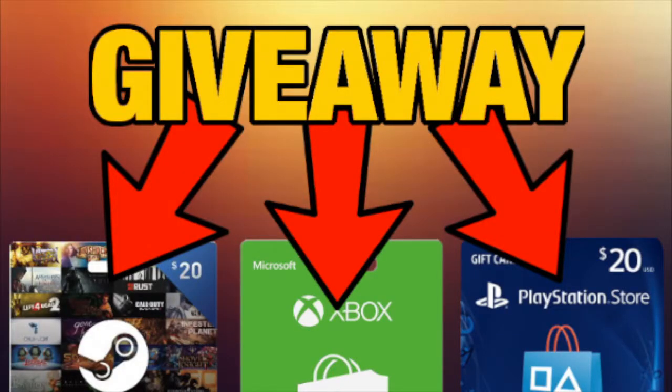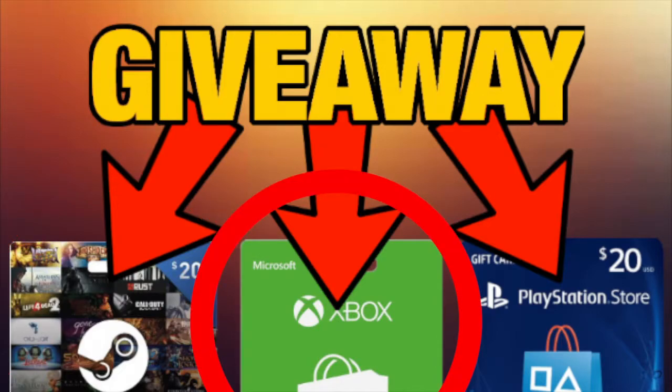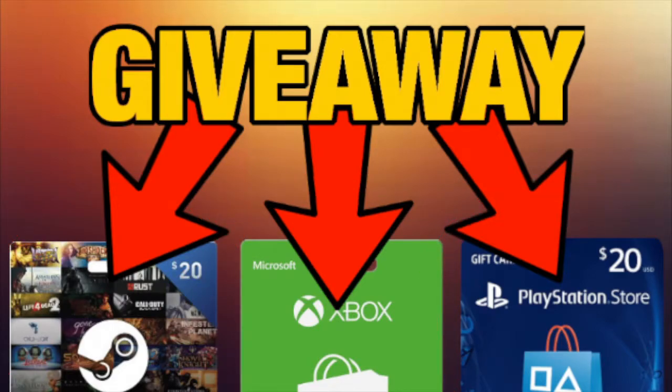Before we get into the video, there is a giveaway on this channel for $20 PSN, $20 Xbox, and $20 PlayStation. The way to enter is you have to be subscribed to me down below, and I'll be choosing three winners once I hit 1,000 subs.